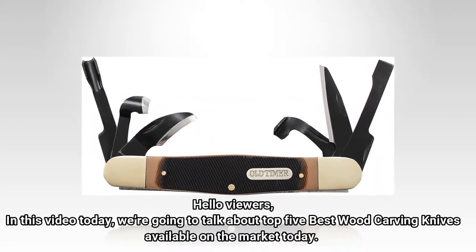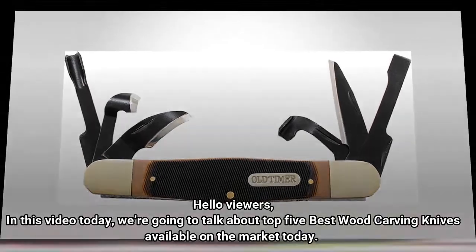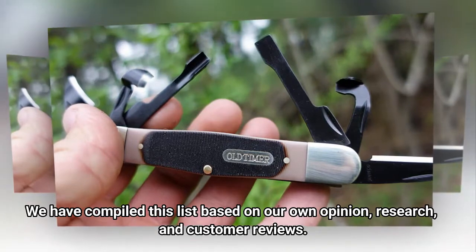Hello viewers, in this video today we're going to talk about the top 5 best wood carving knives available on the market today. We have compiled this list based on our own opinion, research, and customer reviews.